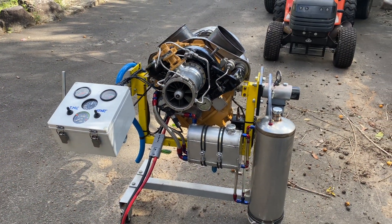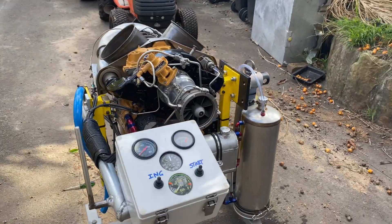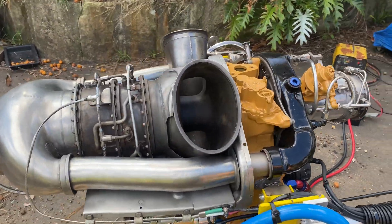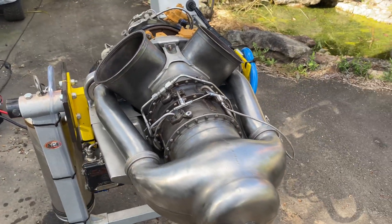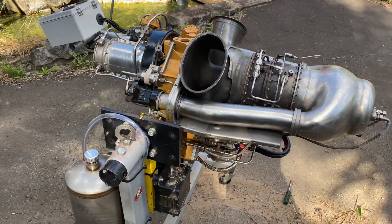Hello and welcome to the channel. Today will be the first start of this T63 helicopter engine which I've just refurbished. I acquired it from a gentleman in Queensland and I'll update with some photos showing how it used to look compared to present day.